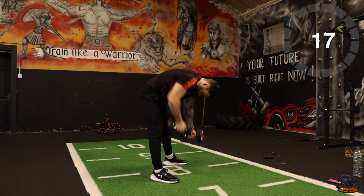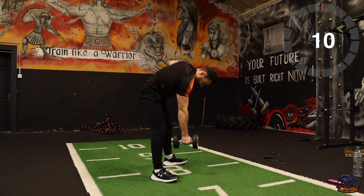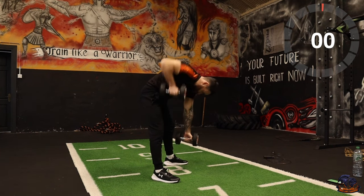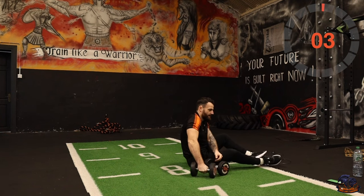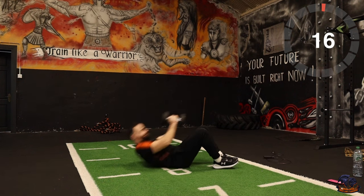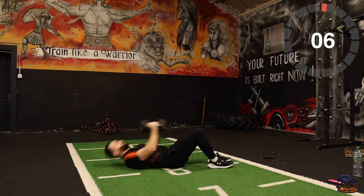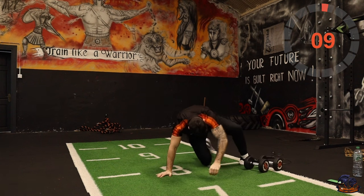Let's go — just lower the knee. Three, two, one. Okay, next one is weighted sit-ups and skip. Weighted sit-ups and skip — three, two, one. Grab the rope, let's go and skip!